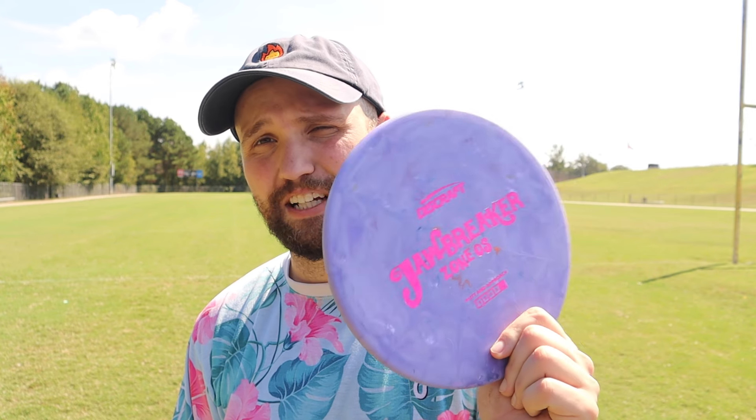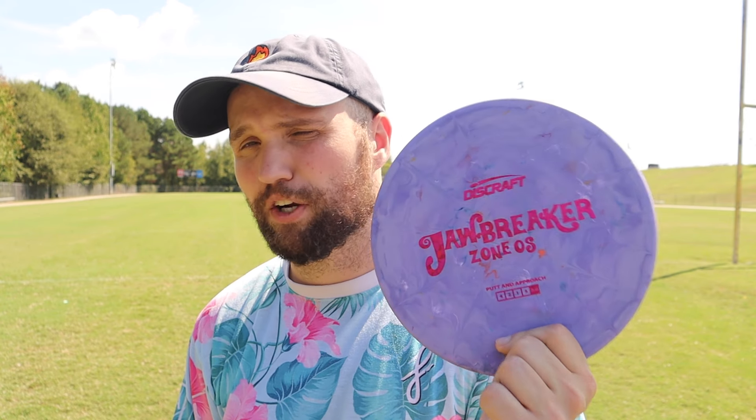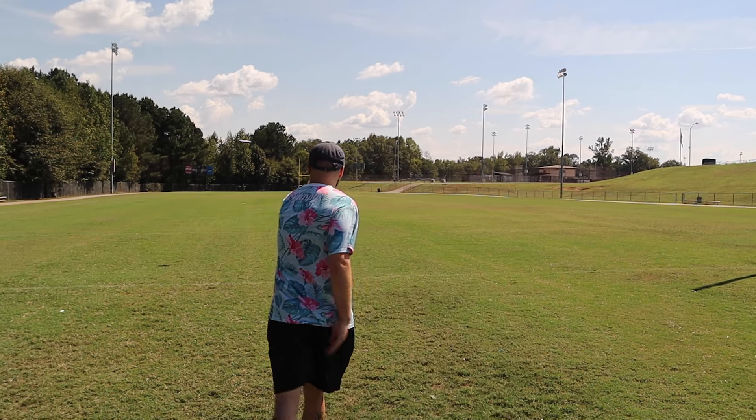The big downside for me with jawbreaker plastic has always been how fast it beats in. The first jawbreaker disc I ever tried was around 2019 or 2020 — it hit one tree and was devastated. It was warped, it was chipped, and it was a Meteor, so it was already flippy and basically unusable. This feels way better than that — like a major improvement on jawbreaker plastic. This feels very premium and very nice.